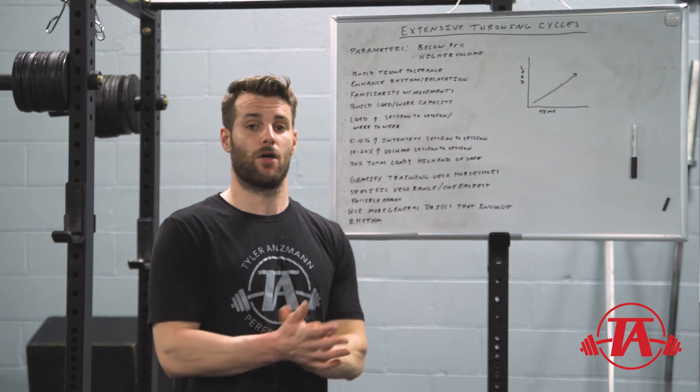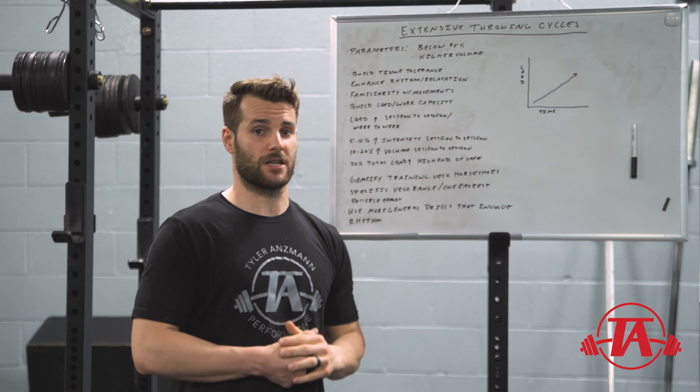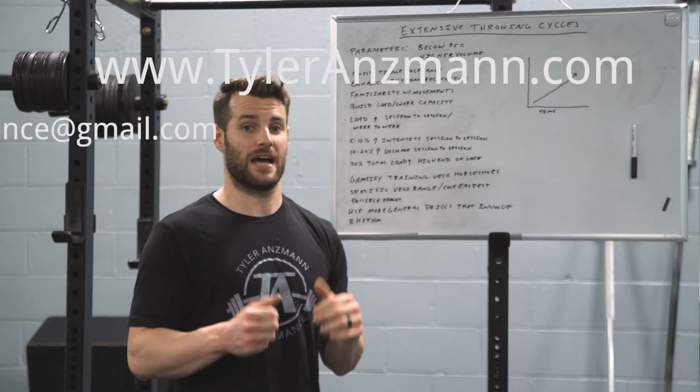If you're looking for more information about throwing programming, remote programming, or in-person training, check out my website at tylerantlin.com, or my Instagram or Twitter at tyler_antlin.